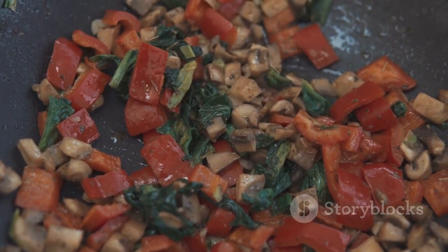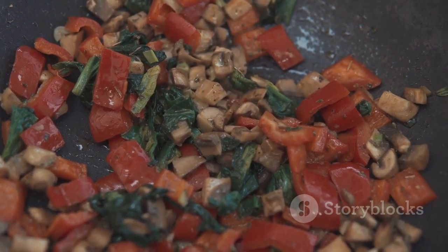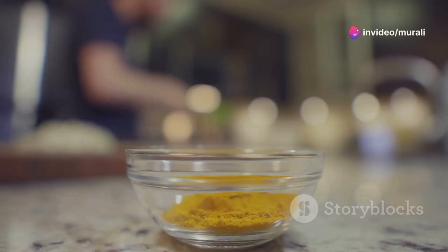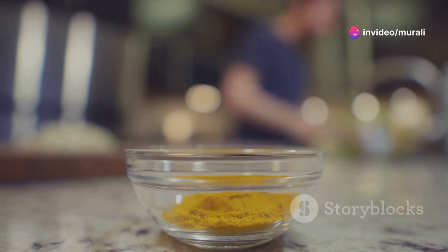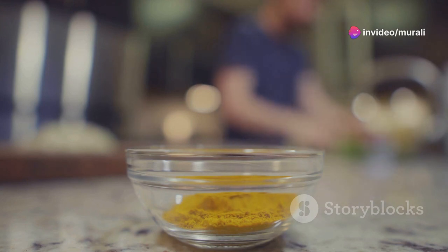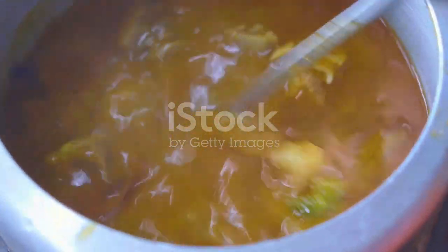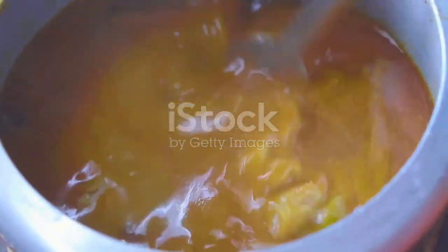Next, incorporate the fenugreek seeds and the mixture of chickpeas into the cooker. Stir in the turmeric powder, a generous amount of salt, finely chopped onions, diced tomatoes, minced garlic, and the chili powder. This combination will create a rich base for the curry.